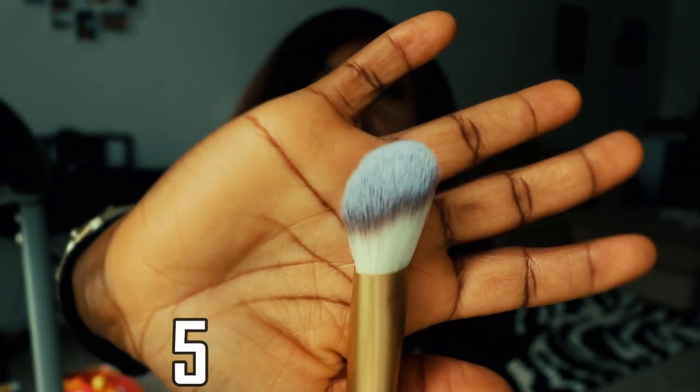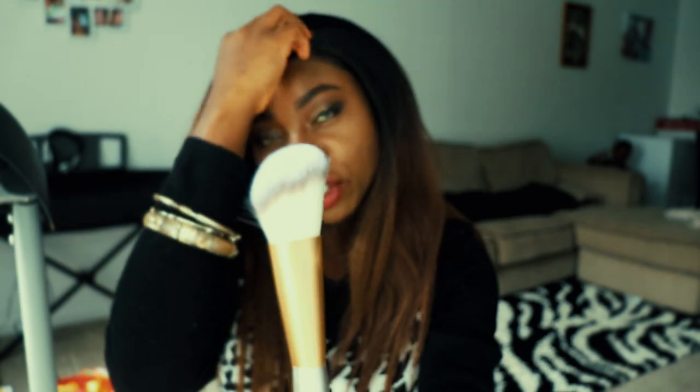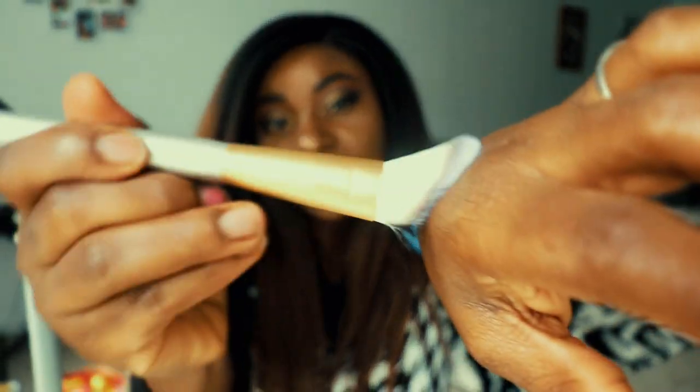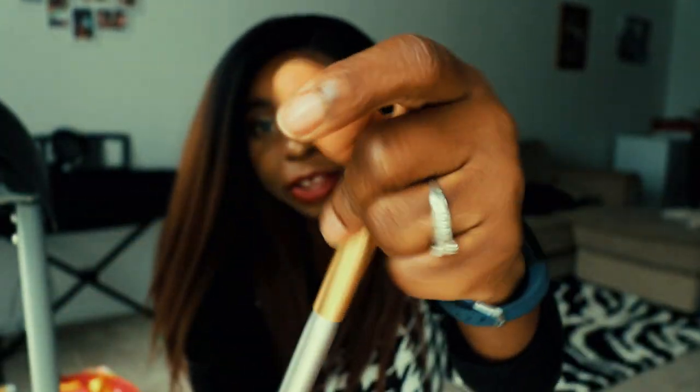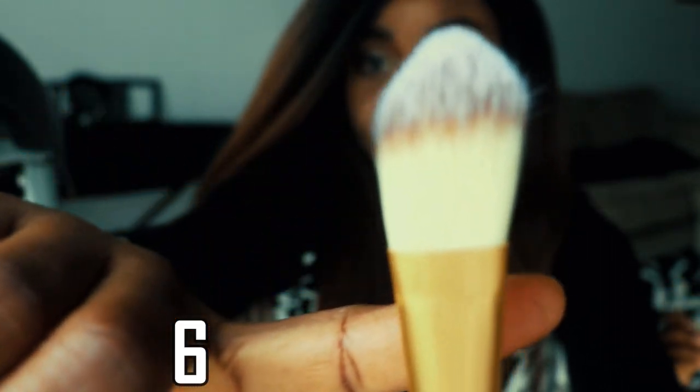This is like a bigger version of what I think is a concealer brush — there's a tiny concealer brush with this asymmetric shape, and this is the bigger one. All these brushes are really fluffy. I hope when I use them they hold foundation well. I actually love this — I have a smaller one. This is the first time I'm really examining each brush carefully — I like how this looks.